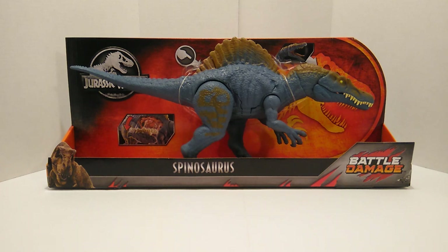Moving on to the figure, we're going to go over the packaging real quick, then we'll take the figure out and go over it. We're going to do some size comparisons, and we might do a little collection update. So let's go ahead and take a look at the packaging.